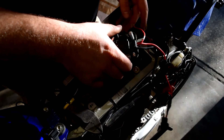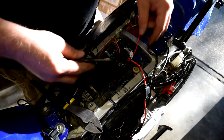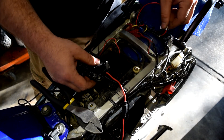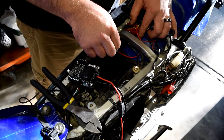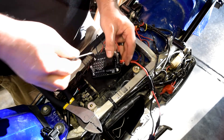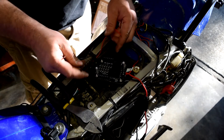Everything is hooked up and it all fits in the space. I'm going to re-route the switched 12-volt wire to run underneath the other connections — that'll be a lot cleaner.